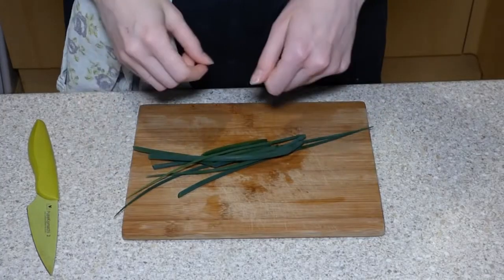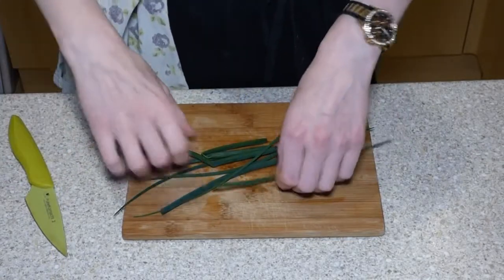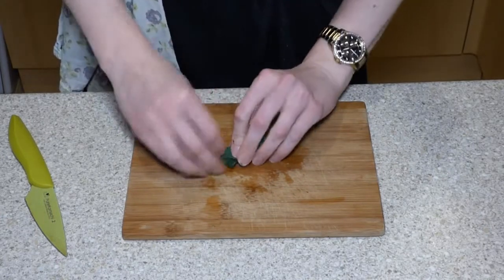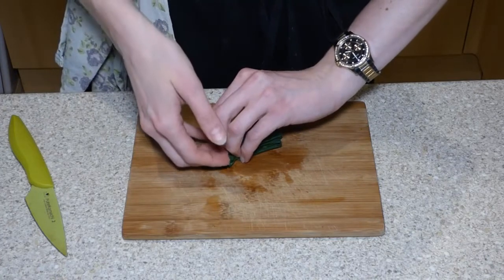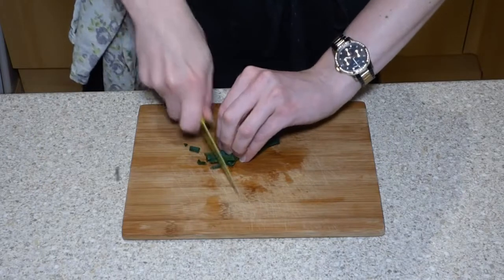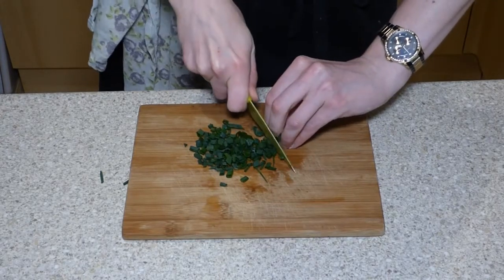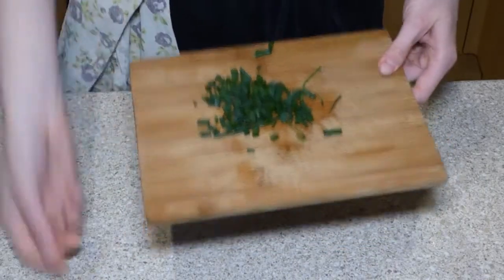If you have fresh herbs, fold them in half and roll them up to make a little fine bundle — just like with the ham. Using the claw, making sure fingers are tucked right underneath in line with your knuckles, chop them into nice fine pieces. Slow it down as you get closer to your fingers.